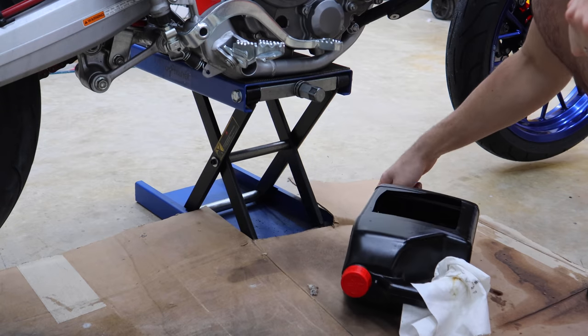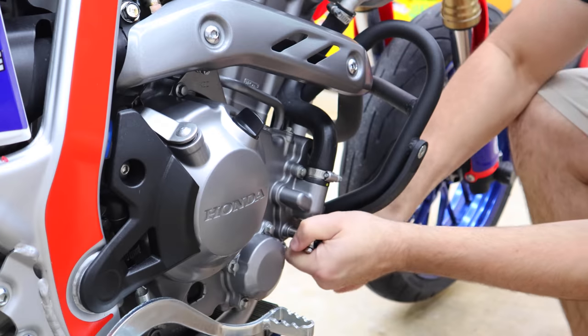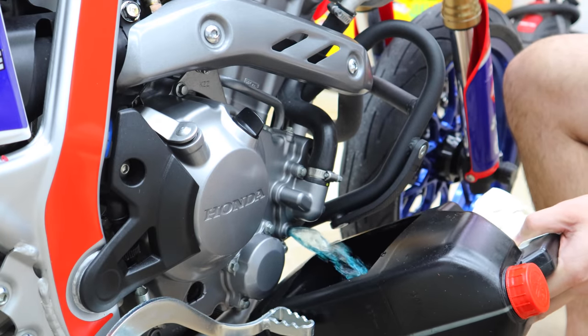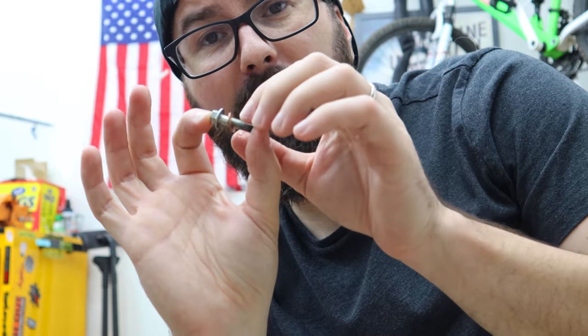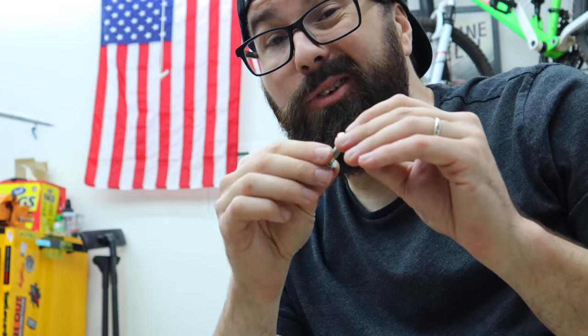Lay down some cardboard and get something to catch the coolant. Looking at the water pump, you'll see a couple bolts holding the cover on. The lowest one has a small crush washer — that's where we drain the coolant from. When we first pull this bolt off the coolant comes out slowly, then we crack the cap on top of the radiator and it'll come out more quickly. Unlike oil, don't do this with a warm engine — you want it cold. The crush washer should be replaced every time, or at least flipped around.